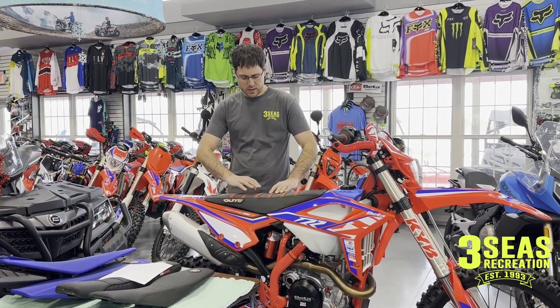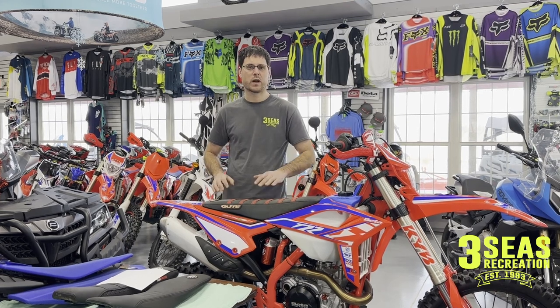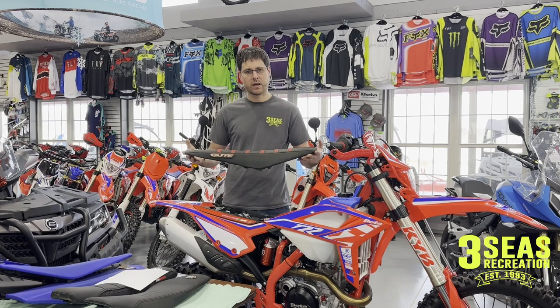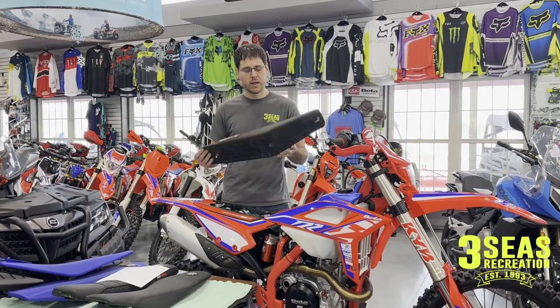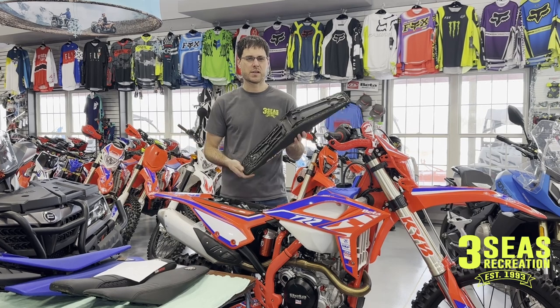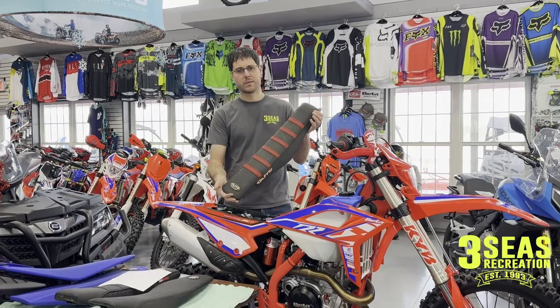The Guts seat has grips all the way down, so if it's a mud race, it kind of helps hold me where I want to be on the bike. For me, the cheapest way to go is a seat cover and foam, and it's easy to do — you just un-staple it. We have a staple gun here at the shop, so I can just go around it and fire them back in. So the Guts seat is the first option.